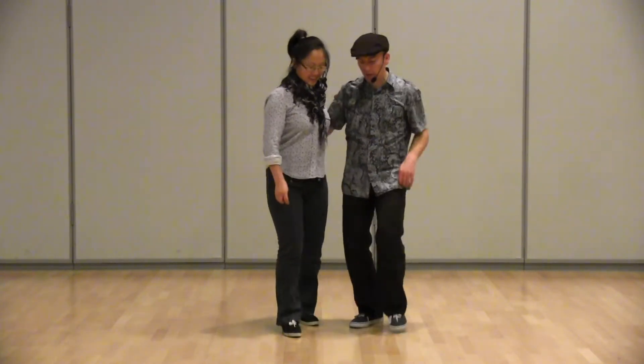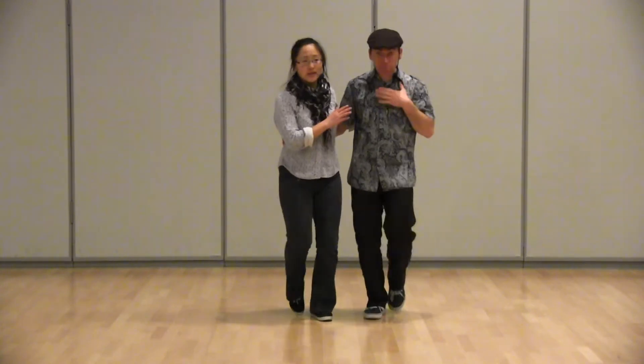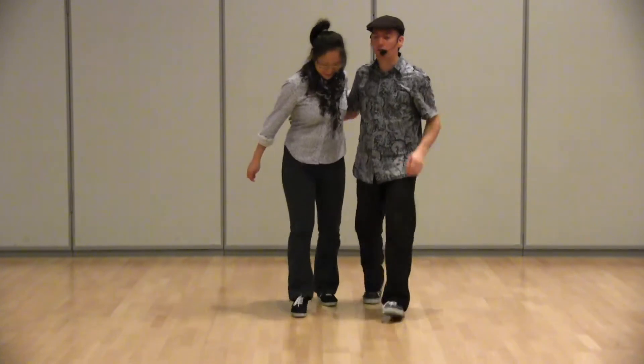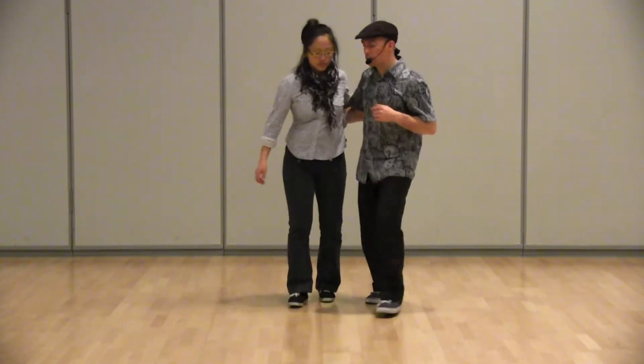So we reviewed our side by side Charleston. I'm a little sick, that's why I'm coughing, but I'll try not to cough too much. We reviewed a side by side Charleston and moved around a little bit with it.